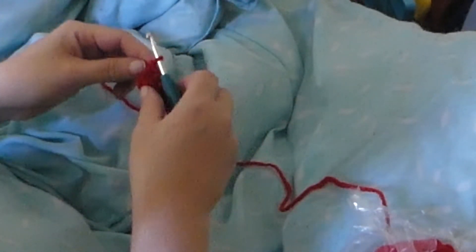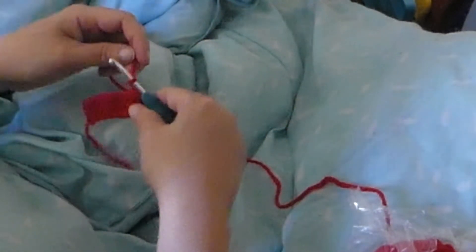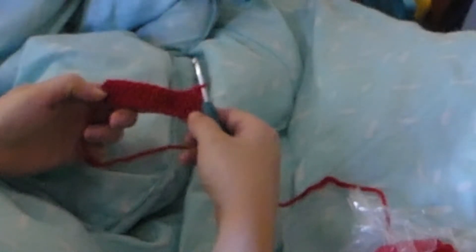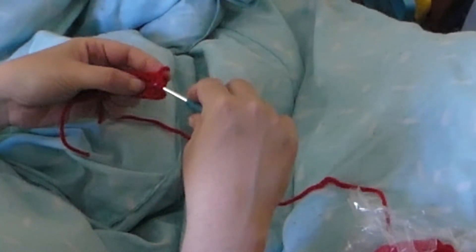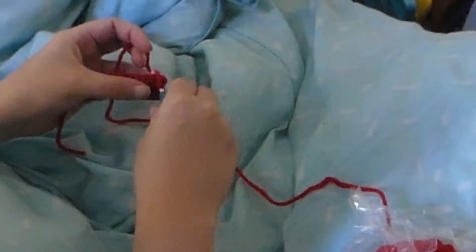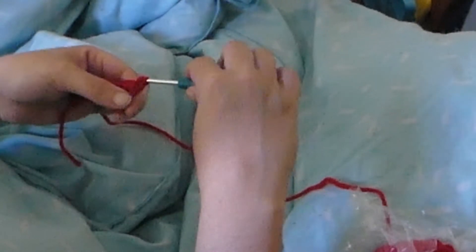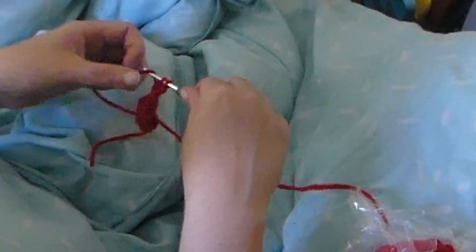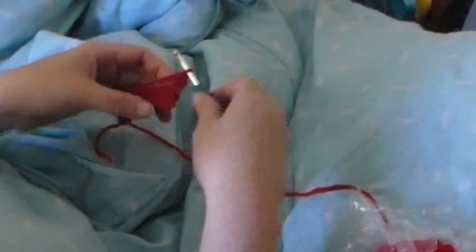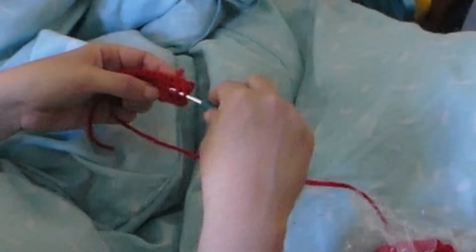We're going to do a double crochet now. So in that first hole from the hook, put the yarn over then through. It's almost the same as half double crochet except you're only going to pull through two of those loops. You should have two — put the yarn over and go through those two, and that's a double crochet. Just do the same thing in the next hole and practice that for this row.